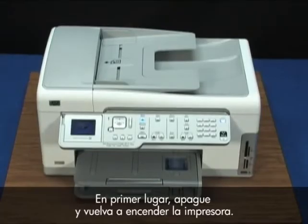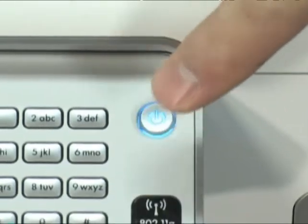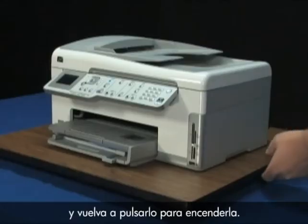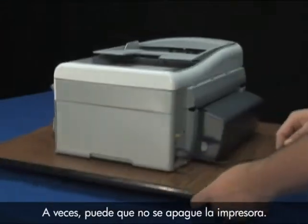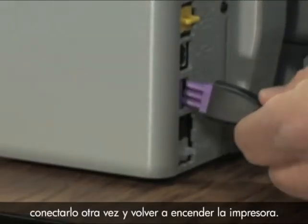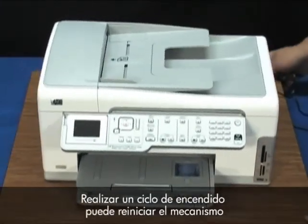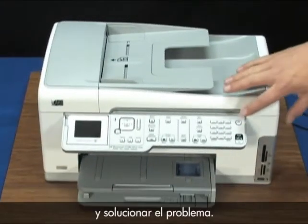First, turn the printer off and then on again. Press the power button once to turn it off and then again to turn the printer on. Sometimes the printer won't turn off — you may have to disconnect the power cable, reconnect it, and then turn the printer back on. Printers sometimes indicate false errors, and power cycling the printer can reset the print mechanism and clear these up.